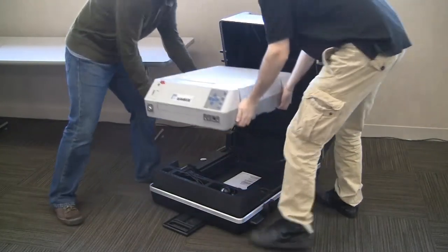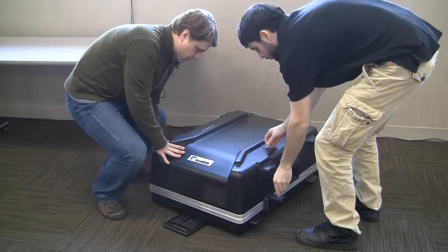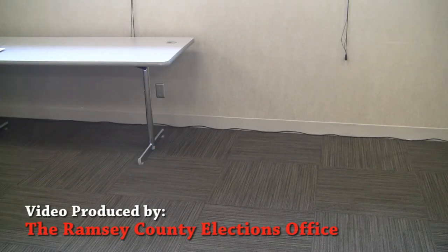With two judges, lift the AutoMark back into the case. The AutoMark will stay at the polling place at the end of the night. Return it to the same place it was located at the beginning of the day.